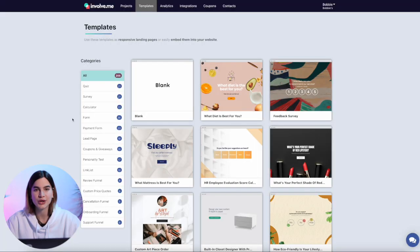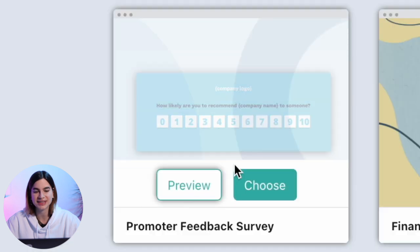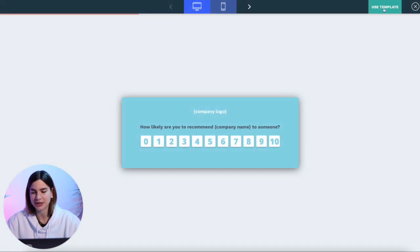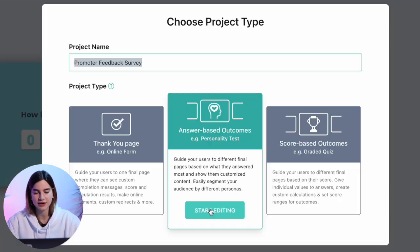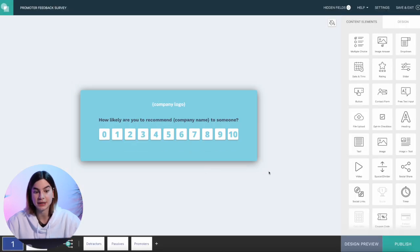How do we set it up? I'm going to build a whole review funnel from start to finish, aiming to do it in less than 10 minutes. Step number one is to grab a free survey template — and this is free, by the way. I'm heading over to Involveme to pick one of their templates from the template gallery. I'm going to use the promoter feedback survey, click preview to see how it looks, then click 'Use Template' at the top right corner. I'll click 'Start Editing' and it automatically selects the best project type for that template.